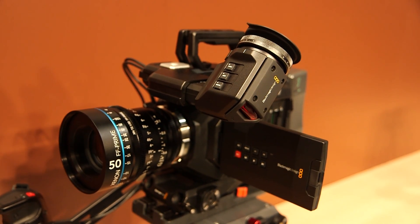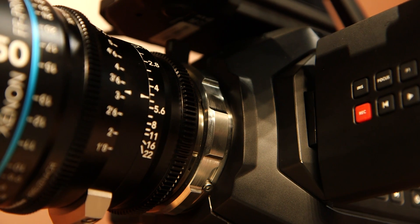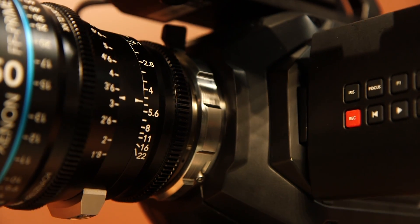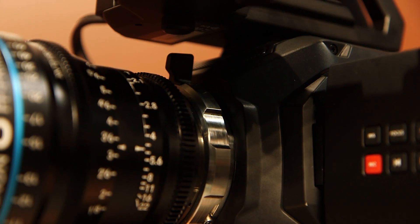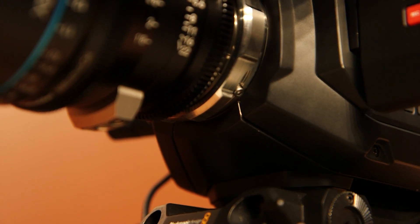The camera will be available with an EF or a PL mount. That's fixed, which is one of the differences from the larger Ursa. With this camera you make your choice of whether you want a PL or an EF, and it is a fixed lens mount within the camera.